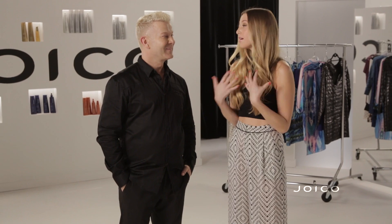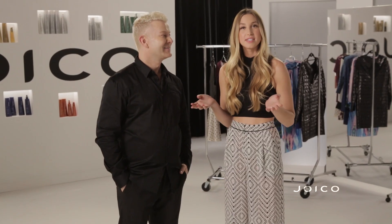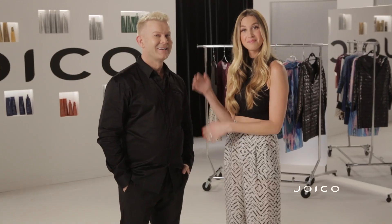Hi, I'm Damian Carney. I'm Joico's International Artistic Director, and welcome to my Drab to Fab series. I'm with the incredible Whitney Port. Hi, guys. I am so excited to be here to work with Joico and to film this web series for Drab to Fab. It's really exciting because I actually get to style my spring collection with the looks that you've created for the hair, so it's really fun for you guys to see how you can create a full look using my fashion tips and his hair tips.